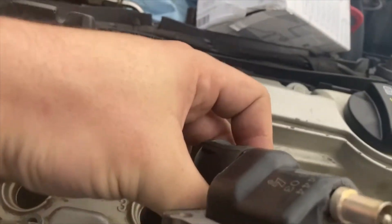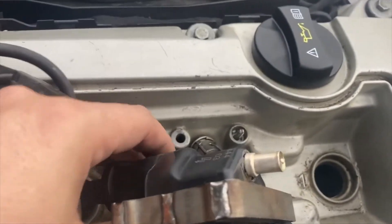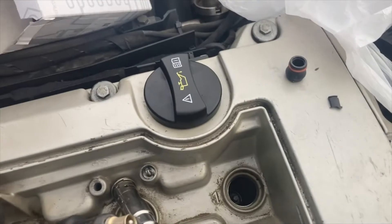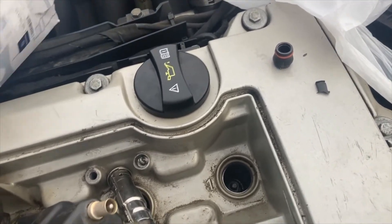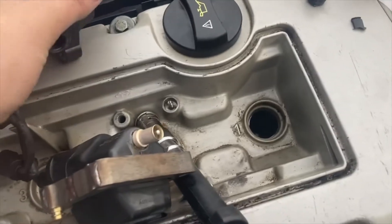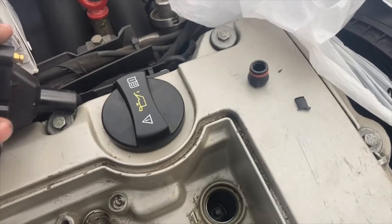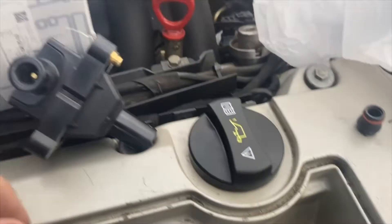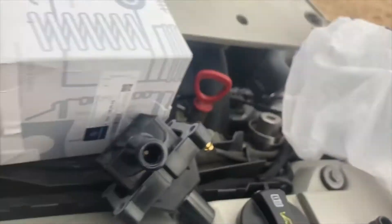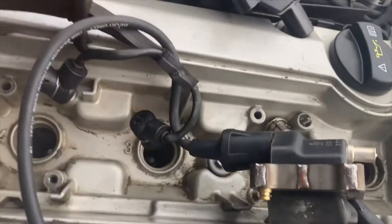I don't know if this damage on here is actually causing a problem or not, but I went to Mercedes in Chandler and got a new replacement part, so I'm just going to swap this over to see if that helps. It probably should get changed anyway, so I'll get that changed over. I think you just put some grease in there and swap over the bottom part.